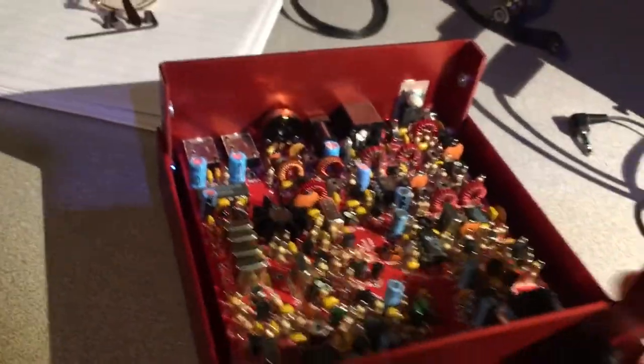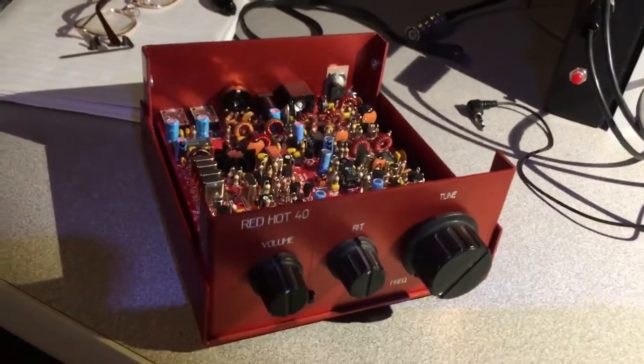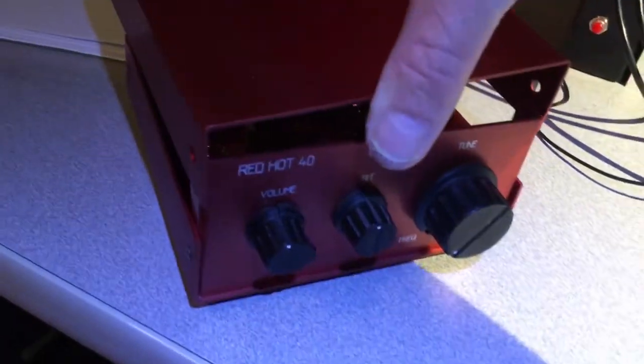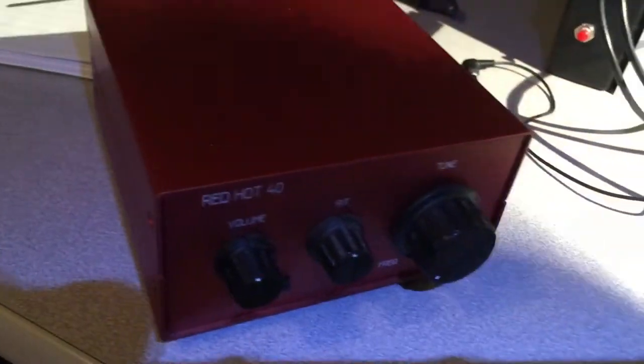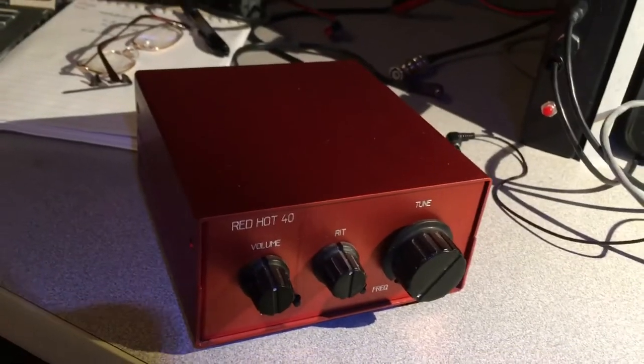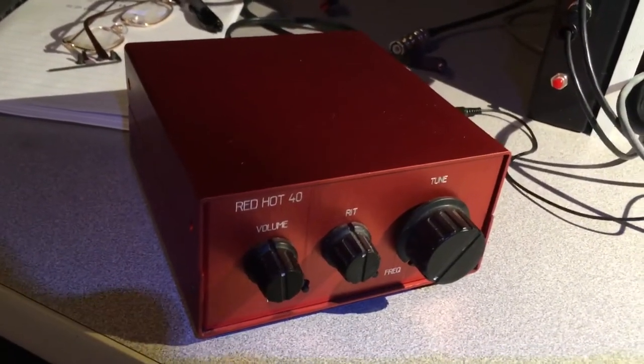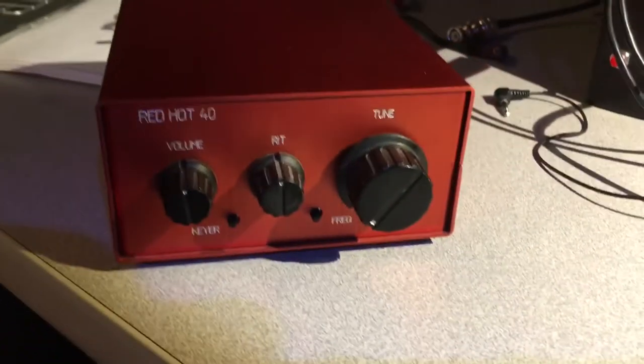A lot of contacts on this thing over the years, and kind of a renewed interest to play with it lately. So that's it - cool radio. Can't remember what it cost, but they don't make these anymore unless you find one on eBay. But anyway, Red Hot 40.